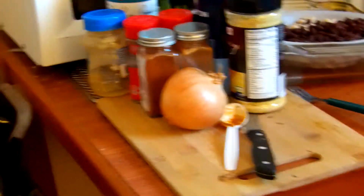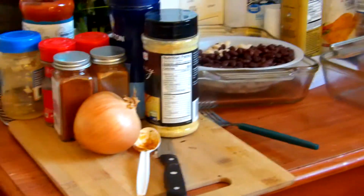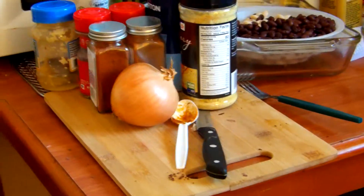I've got some of them actually over in the crock pot. I've already started as far as doing some of the cooking up.